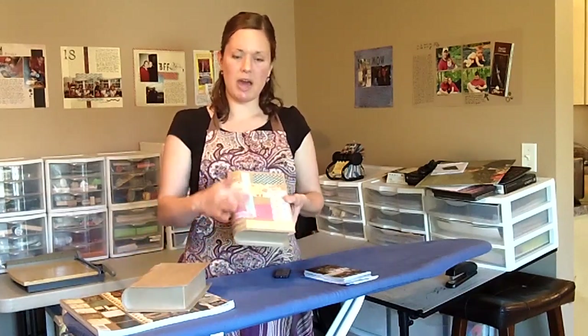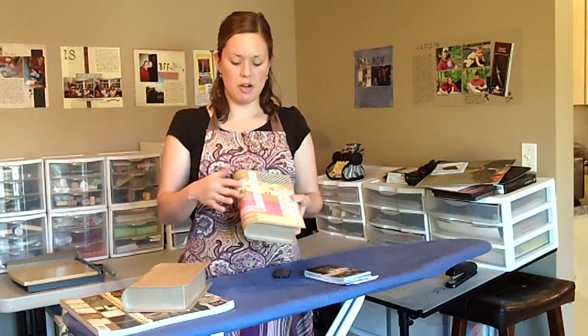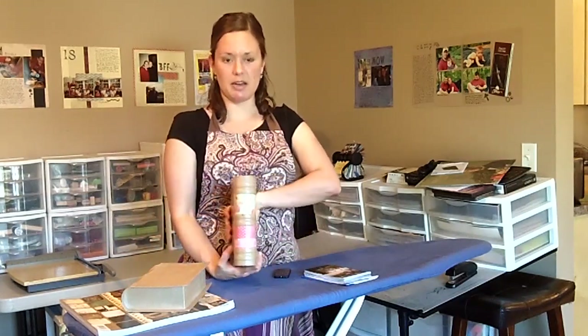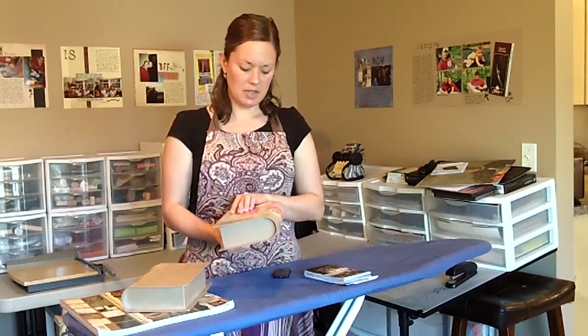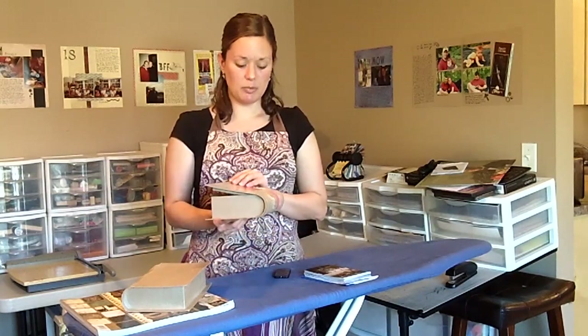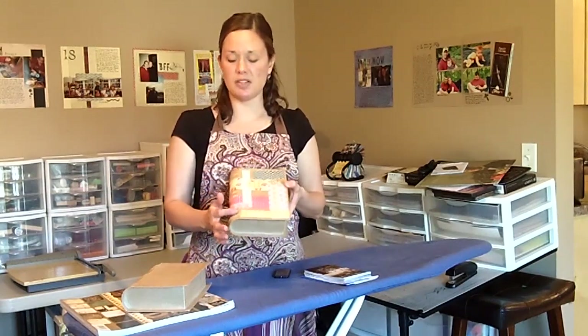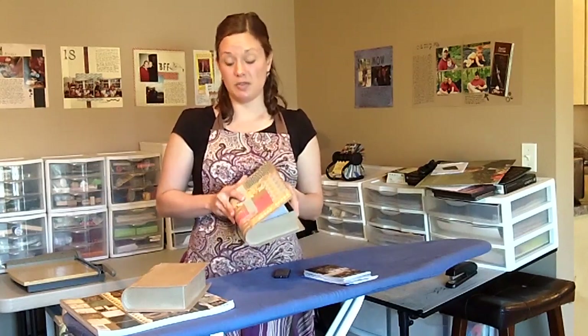I just took strips of patterned paper and Mod Podge and embellished the front, the back, and the spine. You can see when it's sitting on a shelf it looks nice.